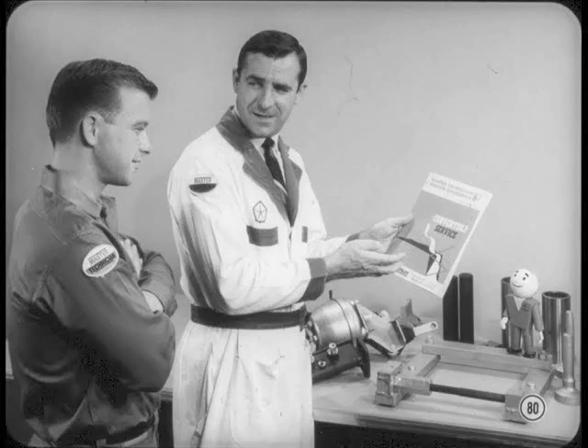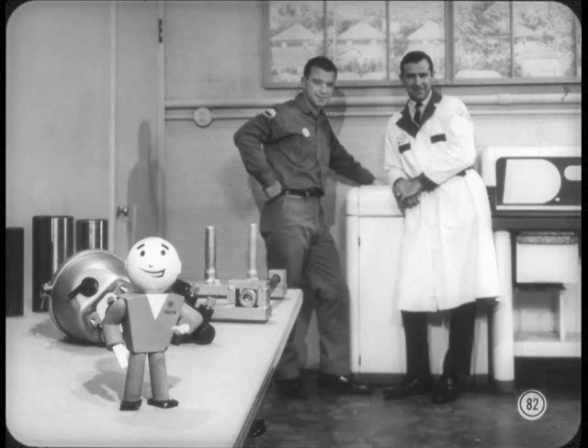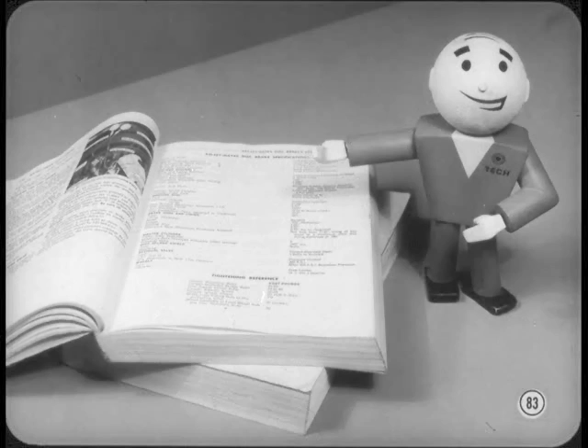The new stamped steel convertible top frame and linkages are now used across the board on all convertibles. The backlight on all convertibles is now one-eighth inch thick tempered glass — no more trouble with discoloring or shrinking. The glass can be unzipped with the top up or left in place when the top is lowered. Check over the new special tools so they'll be familiar when needed, and read through the reference book to note service tips and additional information. Be sure you're up on your service manuals, especially on the new items covered. See you at the next session.